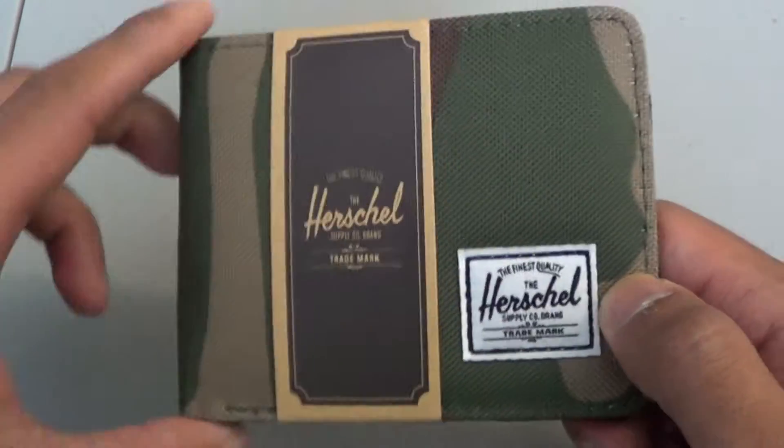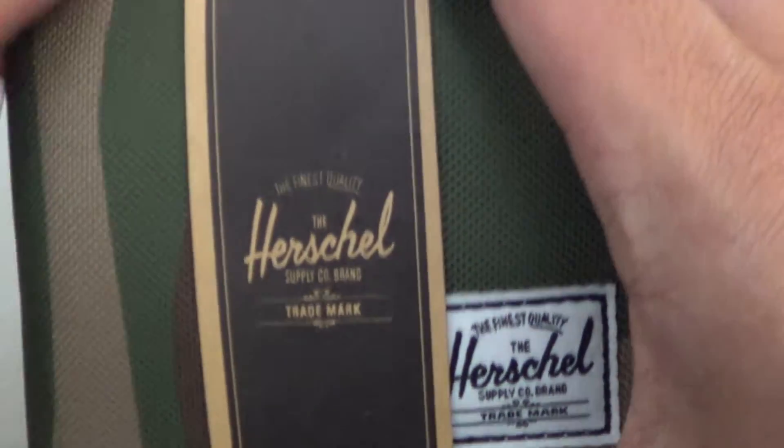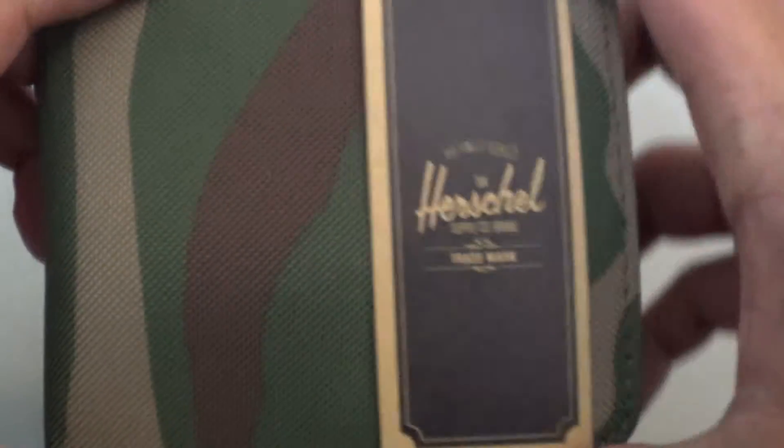Anyways, when it is brand new, you will see the Herschel tag right here — Herschel Supply, finest quality. Let's turn around and take a look at the tag: Herschel Supply Company, Hank wallet, woodland camo. Let's just go ahead and toss this.